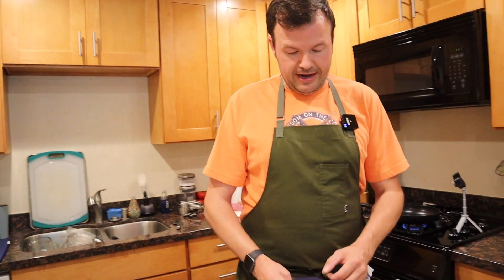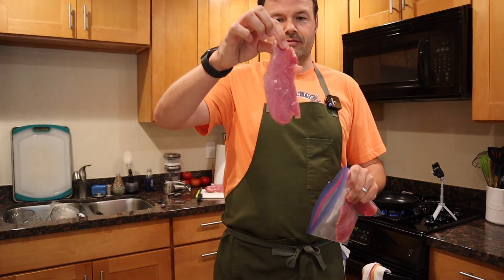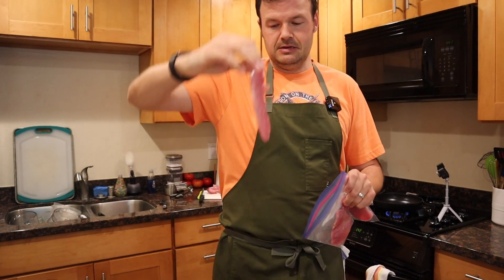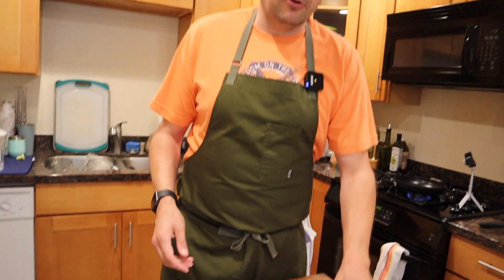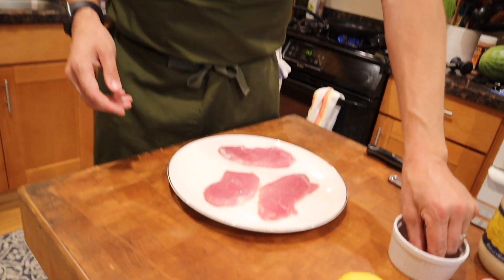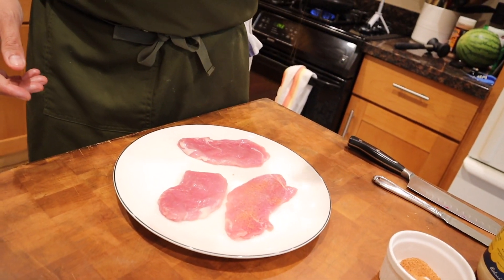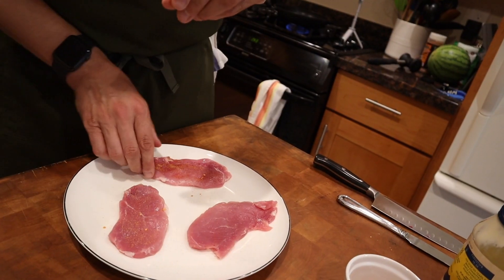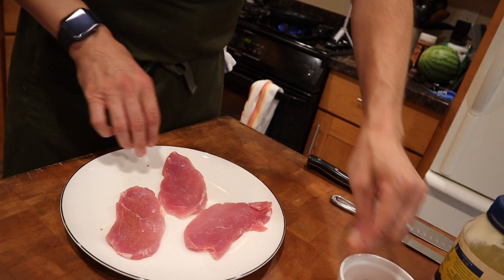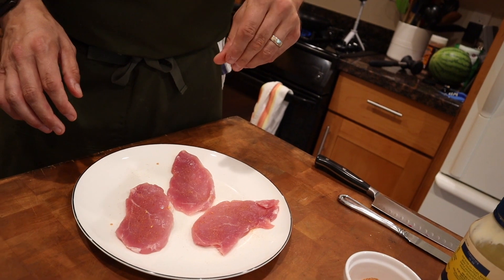Then we're gonna take our pork out. You saw how big those pieces were — look how thin that is now, super thin. Next we're just gonna season this pork up before we put it on the stove. We're gonna take a little bit of smoky seasoning — almost like a barbecue rub. Season that up. Perfect.